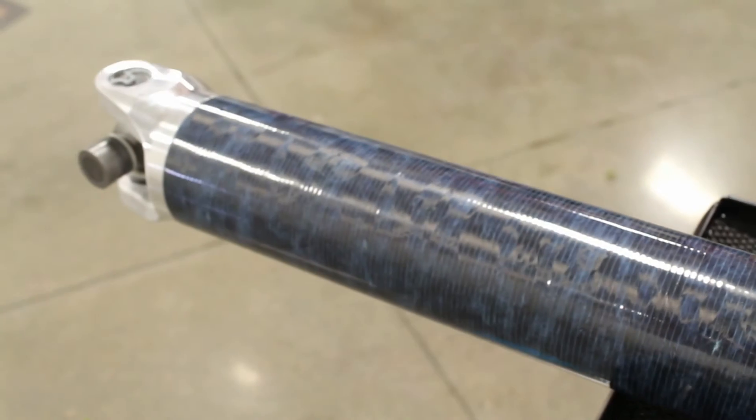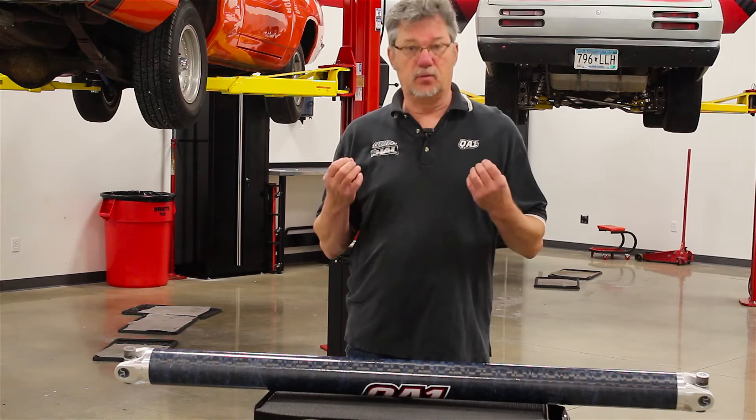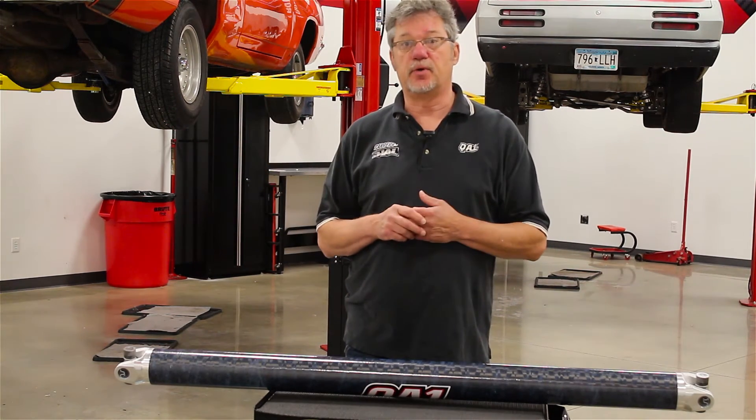This particular driveshaft is rated for vehicles that produce up to 2,000 horsepower or 1,500 foot-pounds of torque. So for super high horsepower applications — if you have a race car, street car, or drag car — and you want the ultimate connection between your transmission and differential, this would be the product for you.